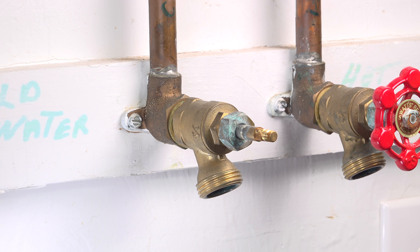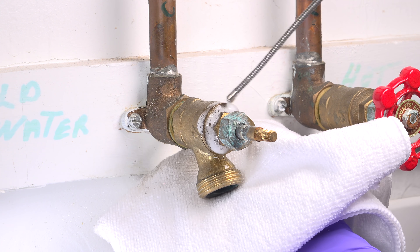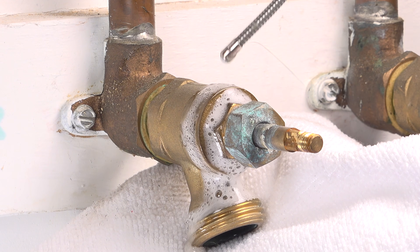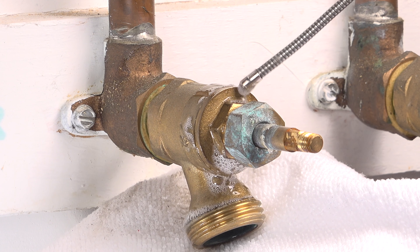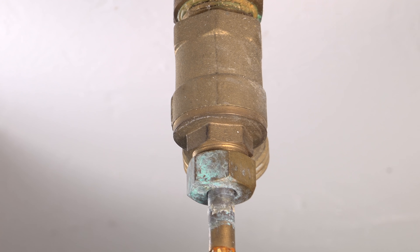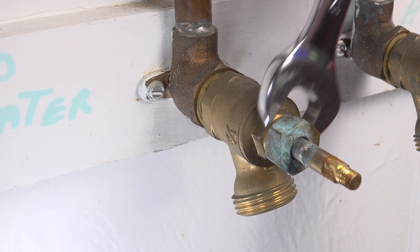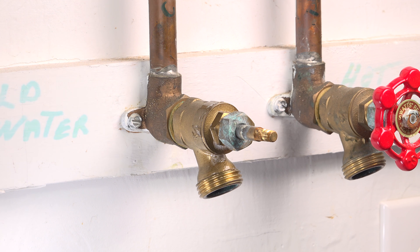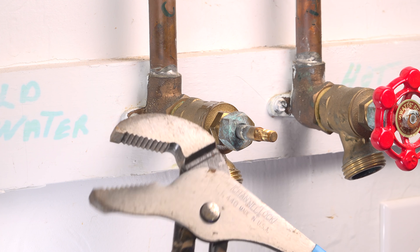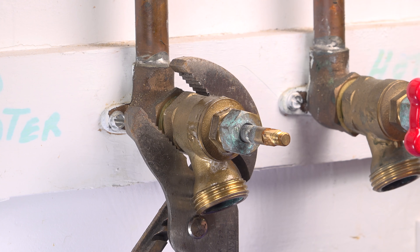Another tip is to spray the outside of the valve with some WD-40. Most of these valves are going to be outside and older or corroded, and this is going to make it a lot easier to open the valve up. I'm not spraying the WD-40 on the handle itself — I want it on the back portion of the valve because that's what I need to take apart. Before I turn anything, grab a second wrench, a pair of channel locks or vice grips, because if you just turn this you're likely to turn your valve right off the wall, possibly even damaging it.